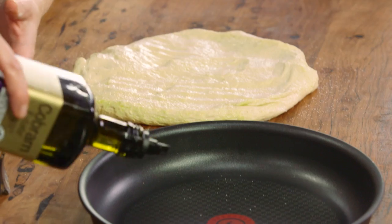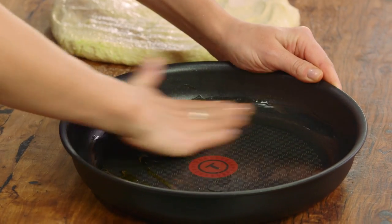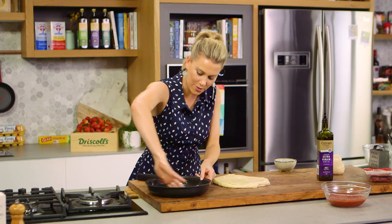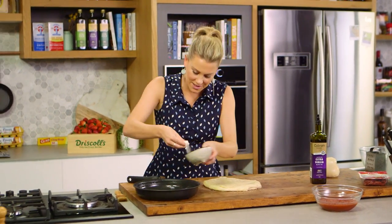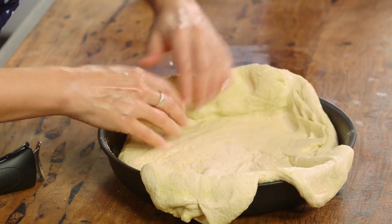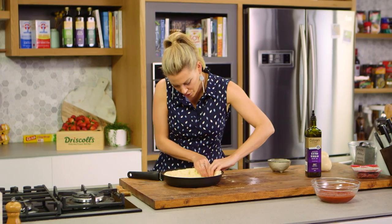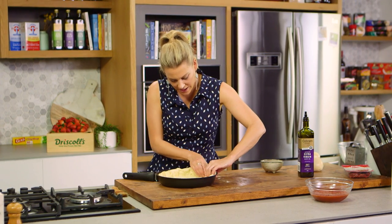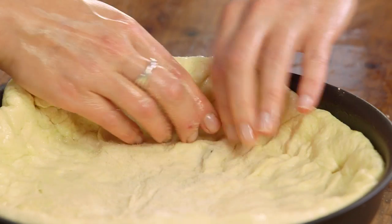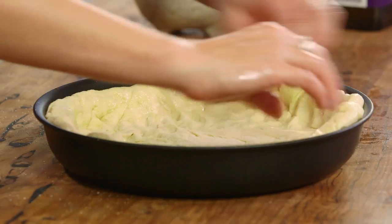Add some oil to the pan — this gives us a golden finish — spreading it around the sides too, because we want the pizza dough to go all the way around the rim. Add some fine semolina, then place the dough into the pan. Just as if working with pastry for a tart, line the dish by pressing in and pushing it up the sides to form the shape. I'm using a pan with a heavy base, which gives a nice crispy finish rather than a soggy one.